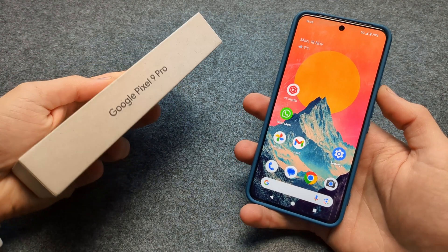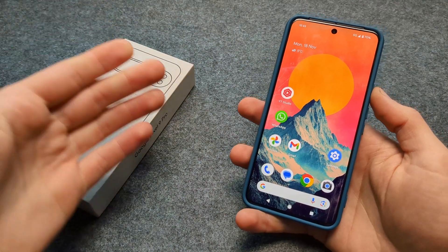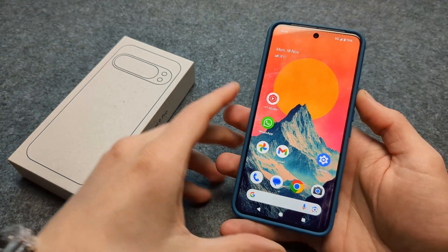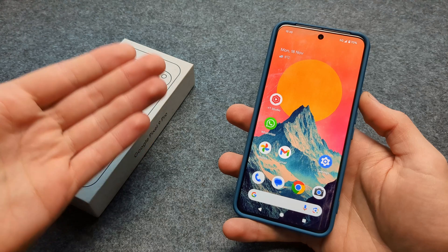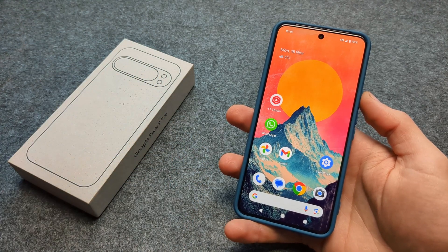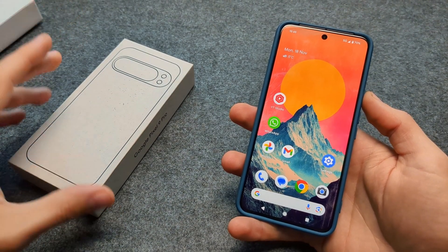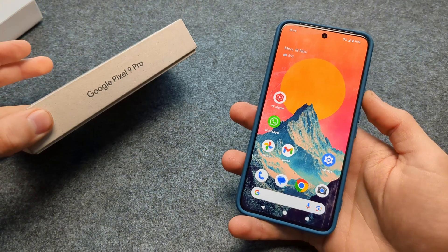Let me show you how to significantly increase the battery life on your Google Pixel 9. If you are a light user, you can easily get even a week of battery life from this phone. Compared to older Pixels, this has to be the most power-efficient Pixel that has ever been created.